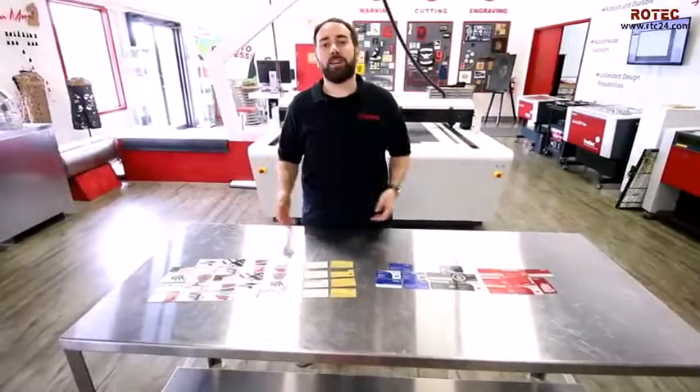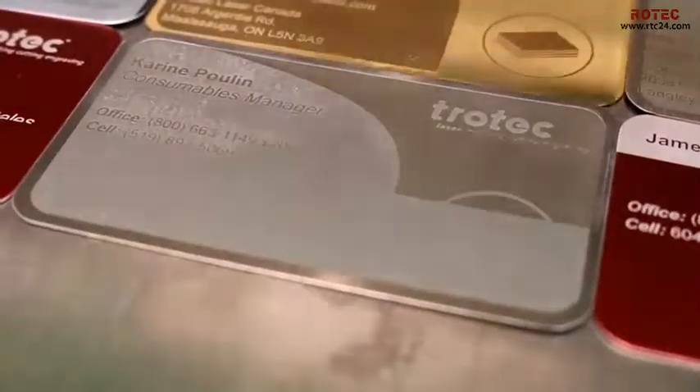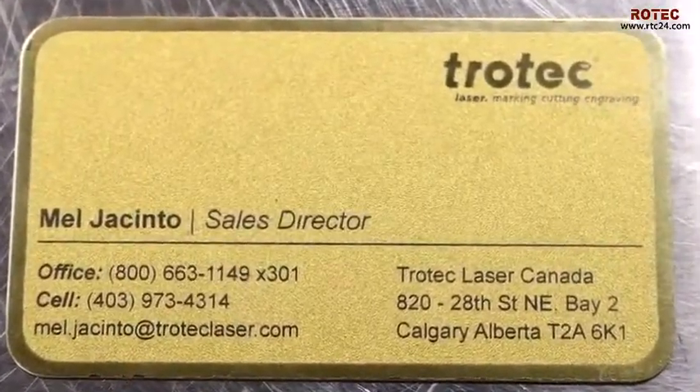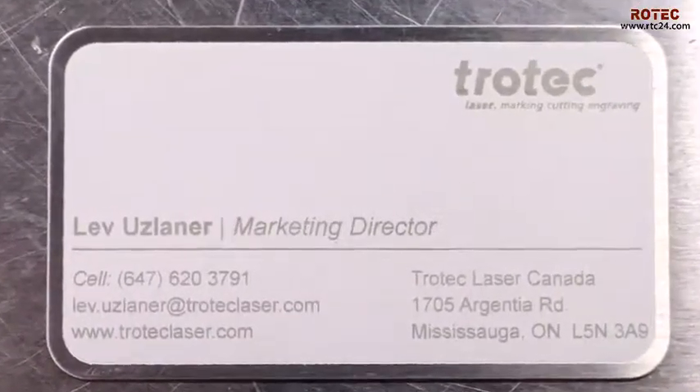Now let's take a look at our brass coated steel. These cards come with a frosted gold or frosted silver finish with a metal border. They're 0.015 and 0.018 inches in thickness respectively, and also 2 inches by 3.5 inches in size. You can use either a CO2 or a fiber laser to mark these.